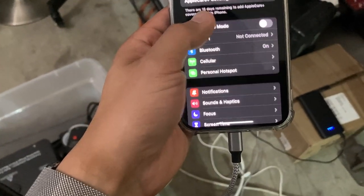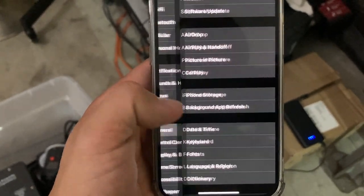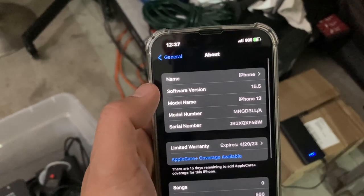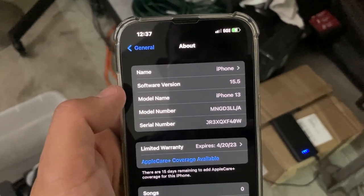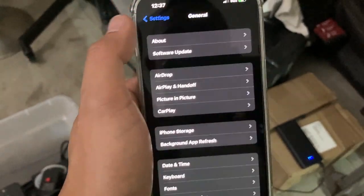If you want to know what software version you're on, let me show you. I'm going to flip over the camera really quick. Go to General, then go to About — it's at the very top. The latest iOS version right now is 15.5.